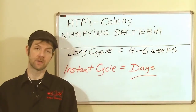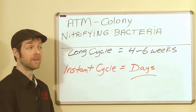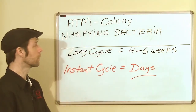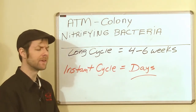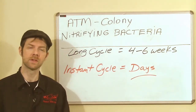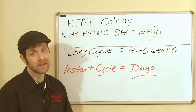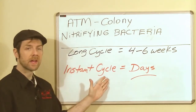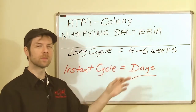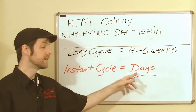Now that we have a better understanding of nitrifying bacteria and ATM's Colony, let's talk about your new system. How are we going to bring in nitrifiers if we don't use Colony? In that case, we're looking at the long cycle — relying on fish to bring in a very small amount of nitrifiers, or some kind of media exchange from another system. That does not compare to a bottle of ATM's Colony. The instant cycle with ATM takes days, while the long cycle could take four to six weeks. Would you really want to wait four to six weeks before finding out if your system could even support nitrifiers, let alone fish? Days is much better.